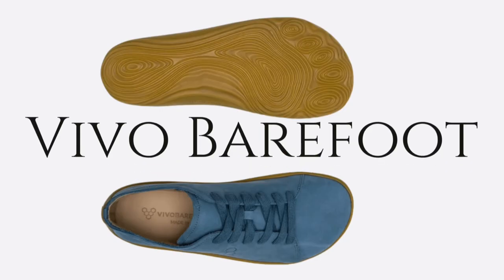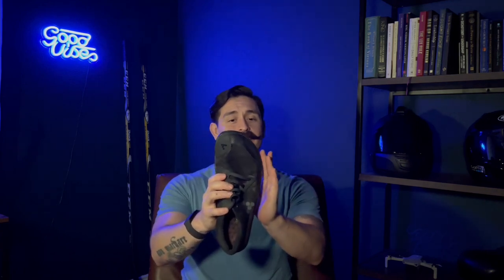Now for the famous Vivo Barefoot — the tried and true, the OG, the top of the line, top-priced barefoot shoes. They absolutely killed it with the toe box. This one also goes straight up at the toes. Where they really nailed it is at the pinky toe side — it actually comes out a bit more before hooking back in around where the pinky ends. This gives the toes plenty of room to naturally spread apart without any crowding. Five out of five for the toe box.